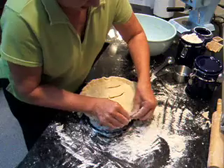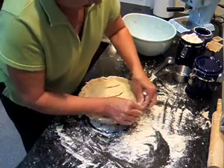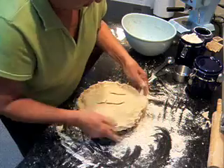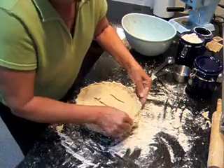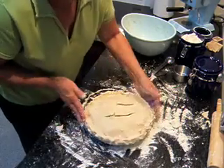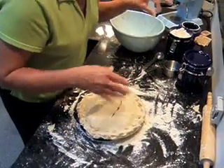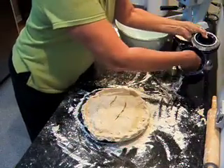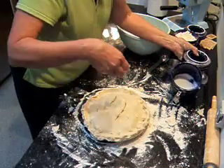Put some flour on your fingers and pinch the edges together. Just keep turning it like this. It's important to seal your pie so your juice doesn't run out all over your oven or on your top crust. Just kind of turn it under and pinch all the way around. That looks pretty good. And then a little sugar on the top like that.